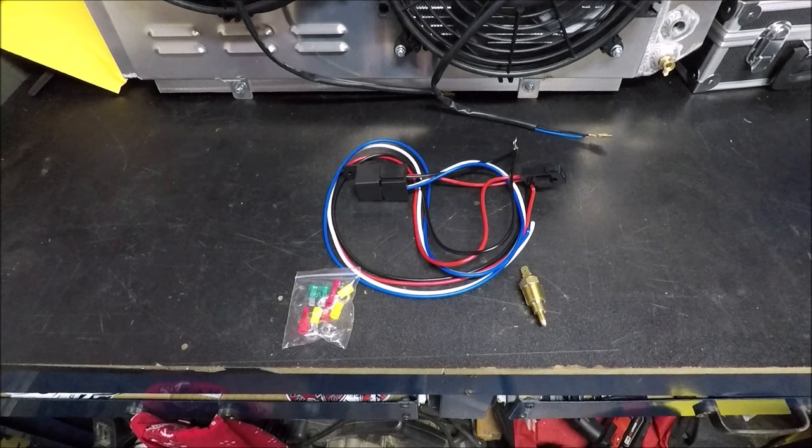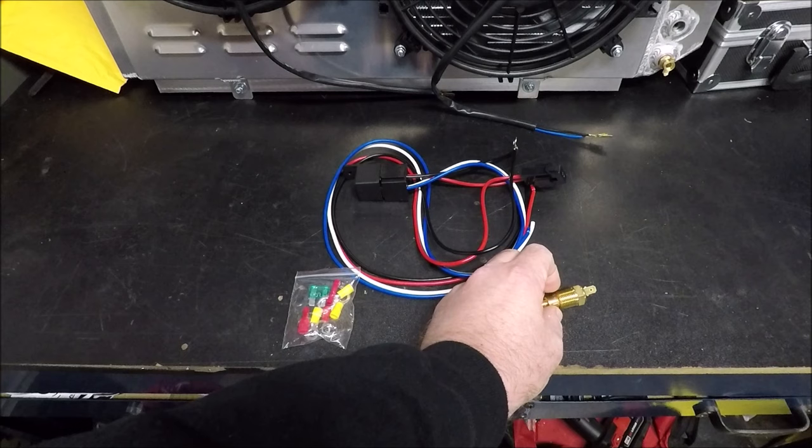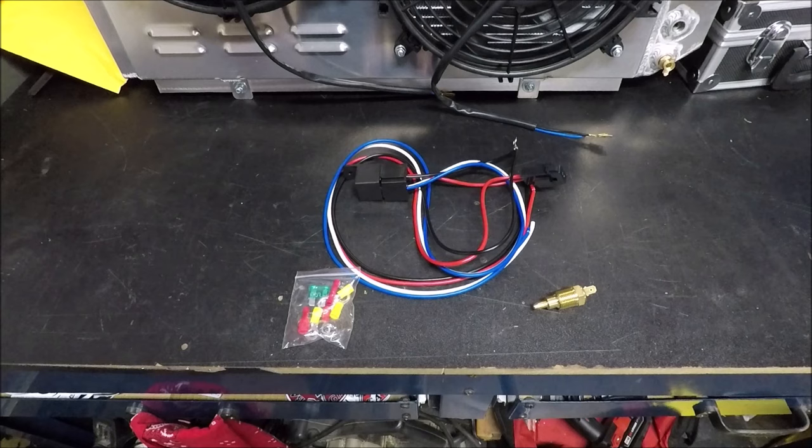Welcome back to Bad Luck Garage. In the last video I did a review of the Alloy Works radiator and dual fan setup. Alloy Works reached out and asked me to show you how to hook up the fan relay, including the thermostat switch to turn the fans on and off. Apparently a lot of their customers have had an issue with this. This setup does not come with instructions, so we'll throw together a quick video.